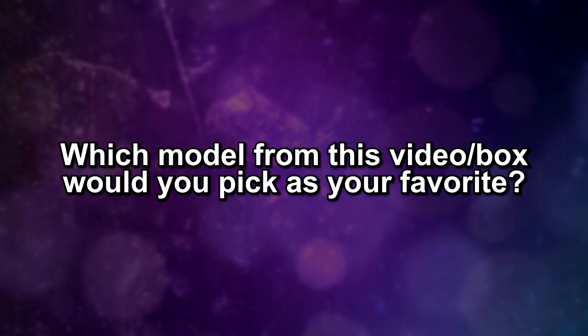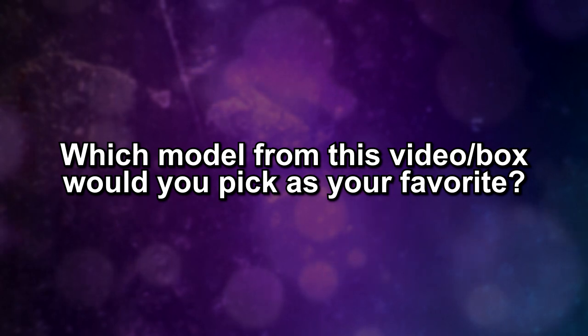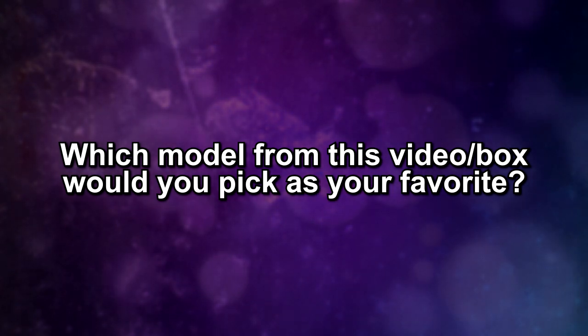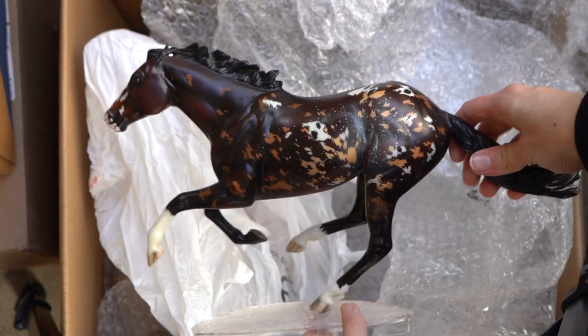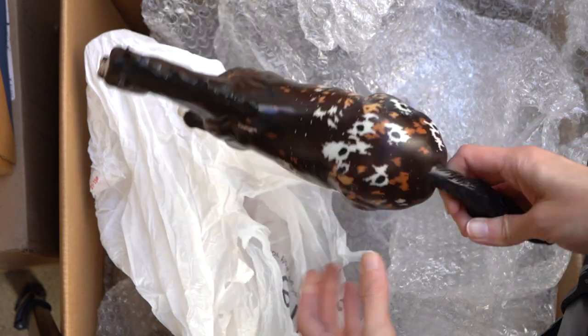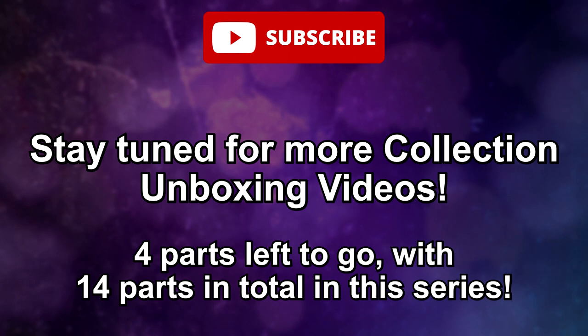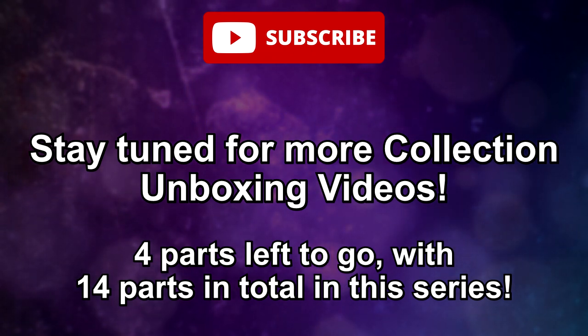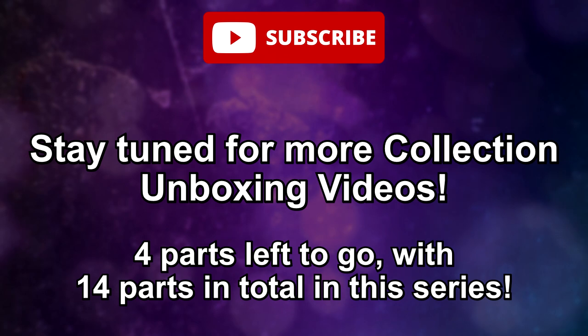Oh boy, that was a lot of tack stuff and I am definitely going to be selling and giving away a good handful of it. As I usually do at the end of these videos, I'm going to ask you — which model or tack piece that I unboxed in this video was your favorite? For me it has to be Breyer Tempest the Connoisseur — he is just so cool, although there were a lot of other really great models today. Thank you all for watching — I believe I have about four more unboxing parts left in this series. I hope you have an awesome day and I will see you in the next video. Bye everyone!